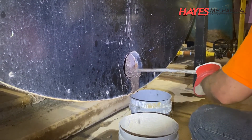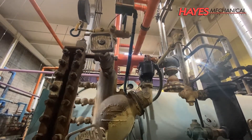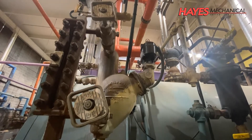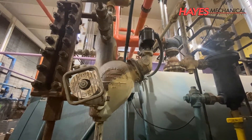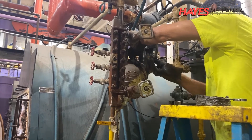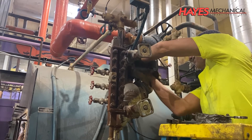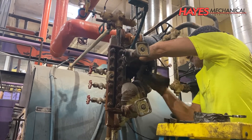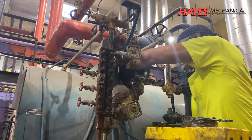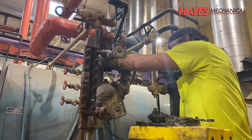Now let's move on to the low water cutoff. This low water cutoff is a float type. There are multiple low water cutoff configurations, but in general, the purpose of this device is to feed water to the boiler when the water level drops by closing the electrical circuit for the feed water pump starter. And if the water level drops even further, the electrical circuit that powers the burner will be opened and the burner will shut down to protect the boiler from firing without enough water in the vessel.